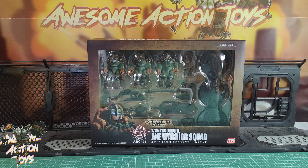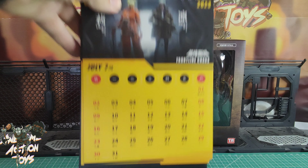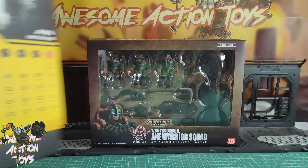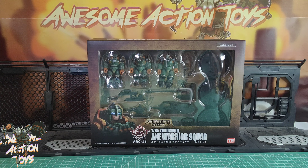Welcome back, awesome action toy fans and subscribers. It is Sunday the 16th of July 2023. I'm looking at this Archicor Axe Warrior Squad from the Yagdrasil faction — I guess that's pronounced right. I'm so behind in my Archicor reviews; I just made one and got at least another one or two, maybe another four to make today.